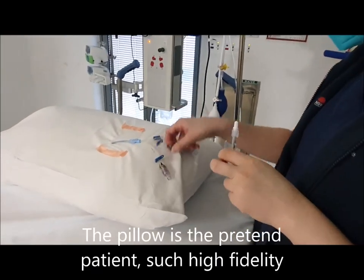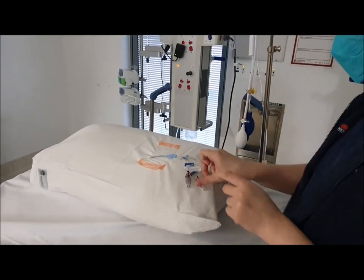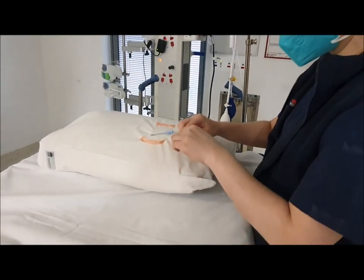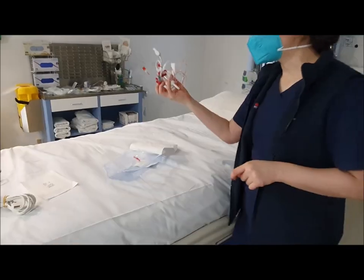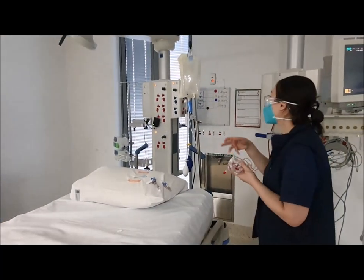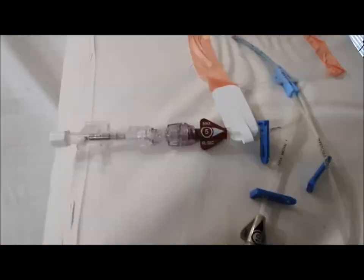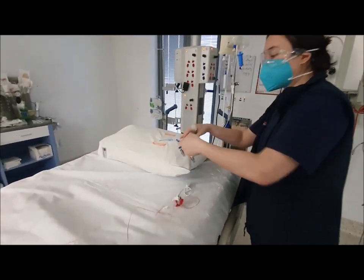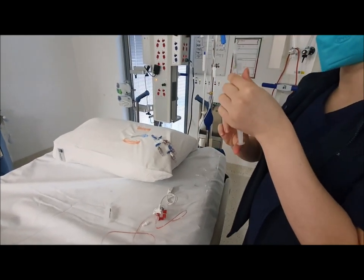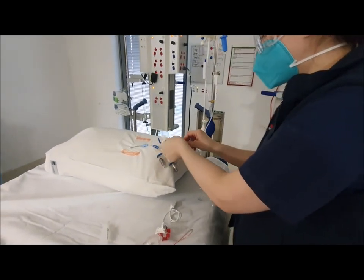I'm going to use the brown lumen and prime this with normal saline, then just screw it on and put the cap back on. I'm going to prime the line using one of the normal saline bags in the pressure bag. I'm going to prime the thermistor with normal saline. Okay, so that's primed, and I'm going to attach it to the brown lumen.